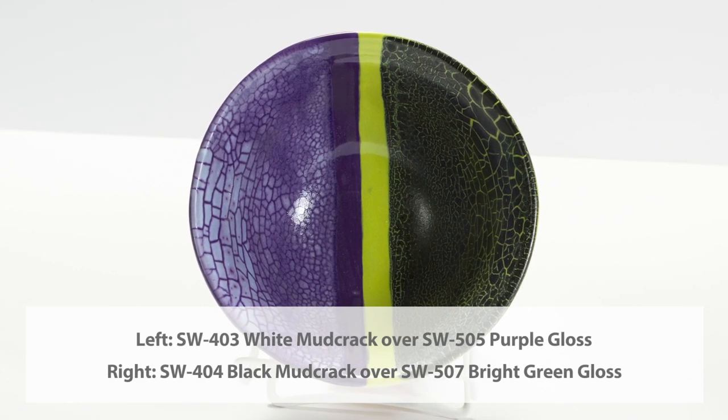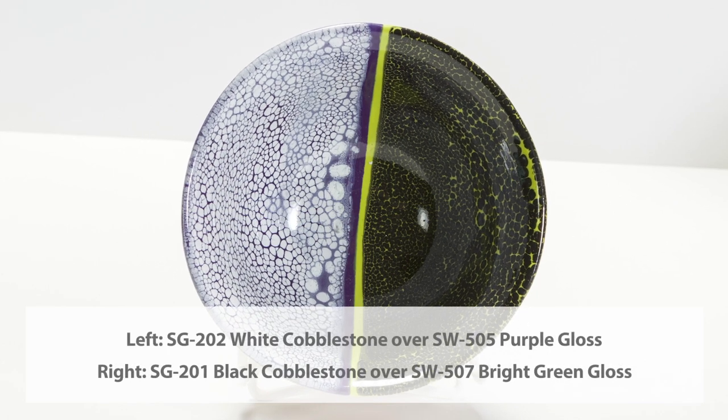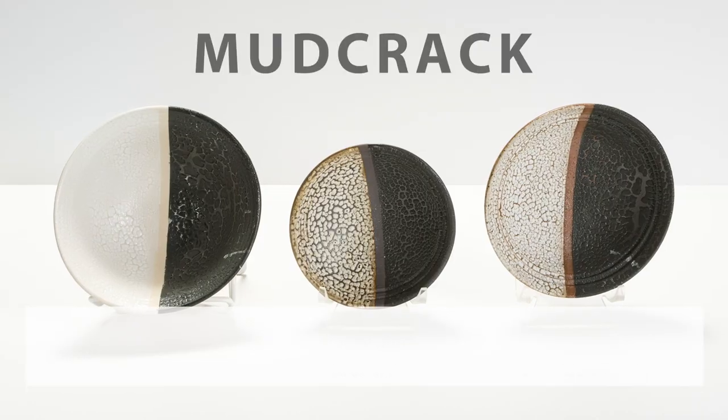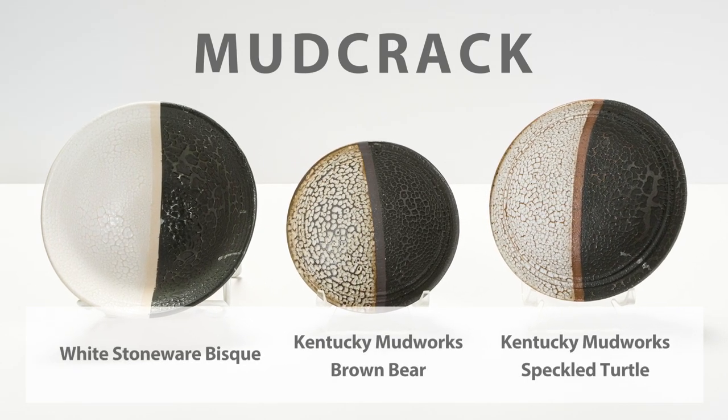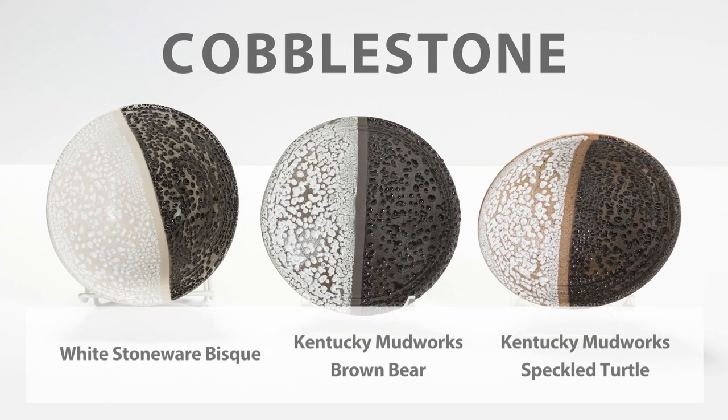Experimenting is always encouraged, but keep in mind that the performance of the glaze you layer it with will impact the fired results. Both glazes work well on a variety of clay bodies and showcase the underlying clay body when fired to cone 6 or cone 10.